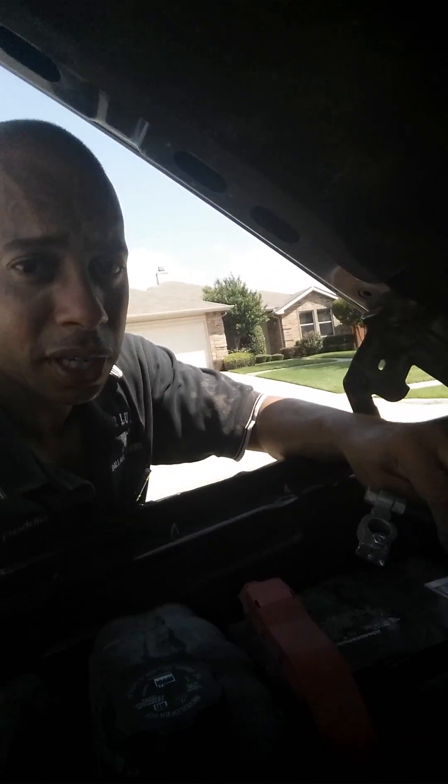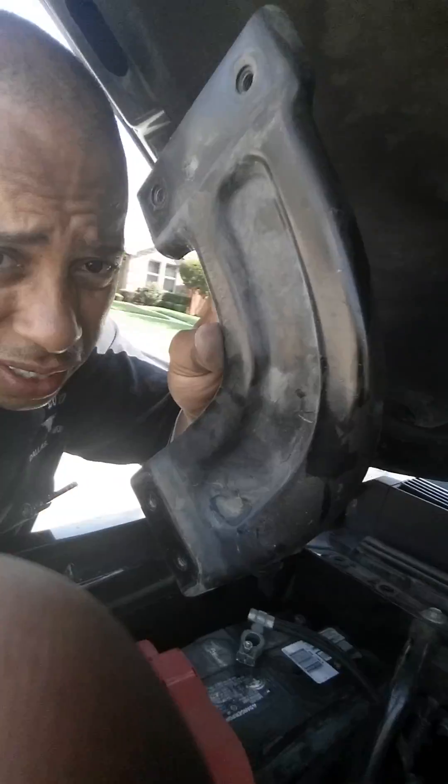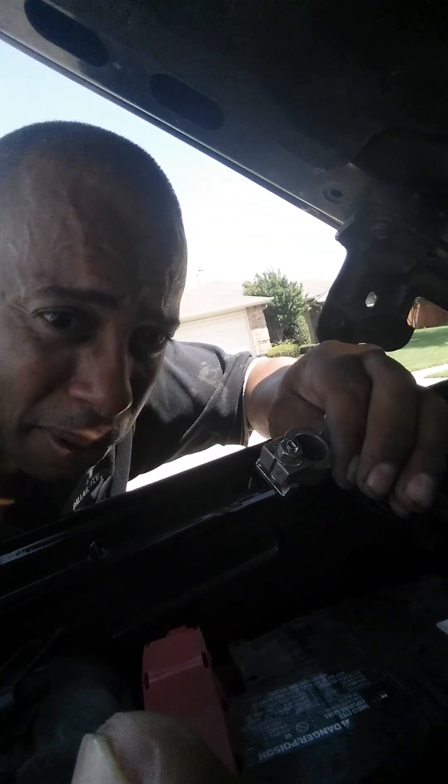First thing you need to do is disconnect the battery. I disconnected the battery so you don't mess up your other sensors or get a bad cold reading. I use a 17mm wrench to disconnect that. For the battery you need a 10mm and a 13mm for the cover plate. This is the cover plate right here — it protects the battery from being stolen. Then 10mm for the battery itself, disconnect it, then use the 17mm to take off the engine temperature control sensor.